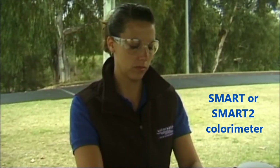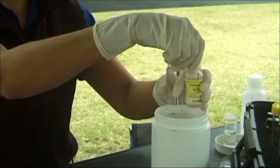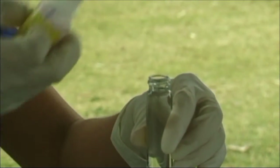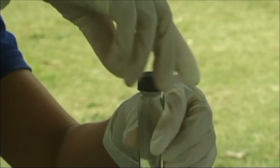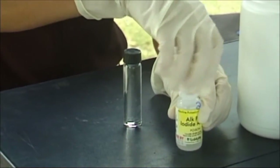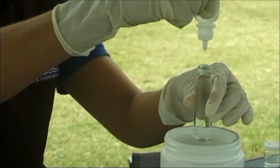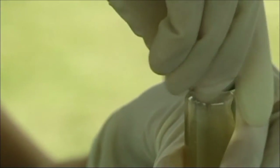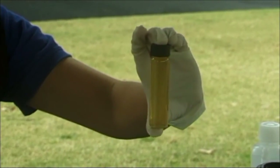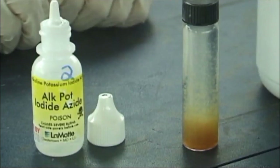If you have a SMART or SMART2 kit, you need to follow the following procedure. Hold the DO sample tube which has been filled with sample water above the liquid waste container and carefully remove the lid. Add 2 drops of manganese sulfate solution to the sample water. Reagent bottles must be held vertically upside down or standard drops will not be delivered. Add 2 drops of Alkaline Potassium Iodide Azide to the sample water using the same method as for DO reagent 1. Recap the DO sample tube and wipe the tube dry with a paper towel. Invert the DO sample tube several times to mix the solution; a brown precipitate will appear.